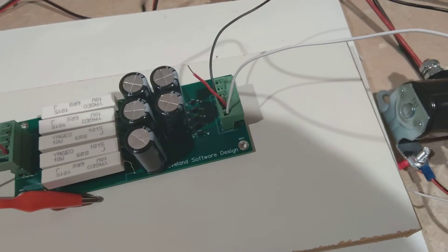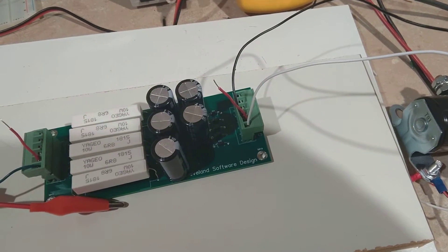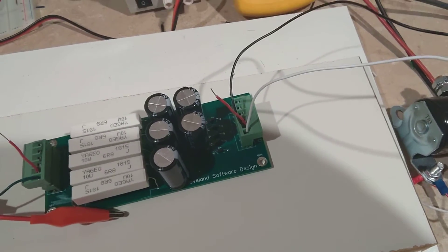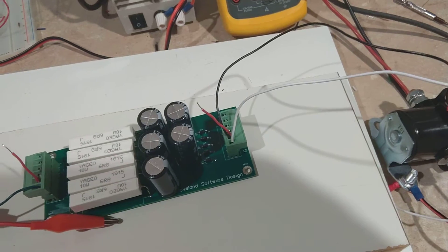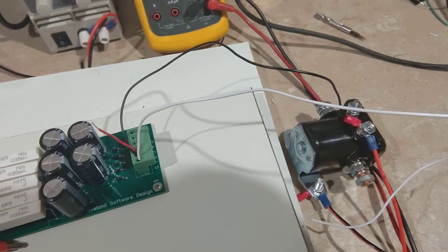The other thing you get with this is your solenoid is using a lot less power. For a typical 10 or 8 solenoid setup, you can run them all off of a 120 watt power supply, as opposed to the traditional setup where you need about a 500 watt power supply to run them properly.